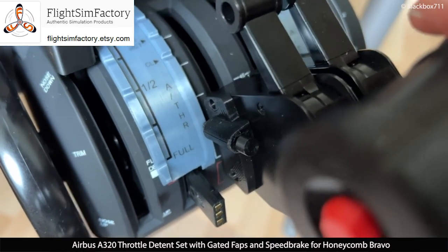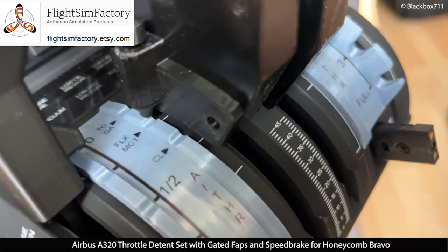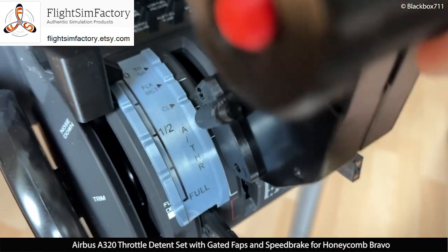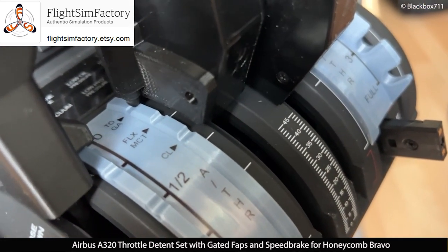Just like in real life, the thrust levers now have different notches or detents which the thrust levers will lock into, so there's no need to visually confirm where you are. Simply by getting that haptic feedback and looking at the modes on your primary flight display, you'll know that you've got the right detent.